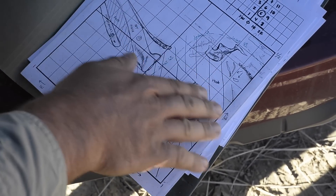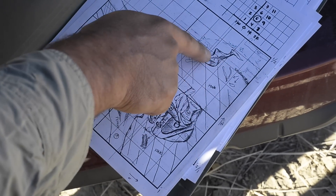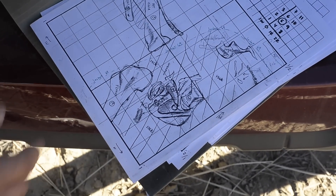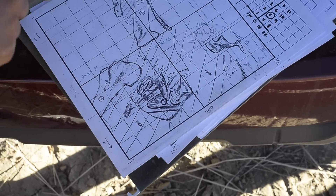We didn't remove all the rock, but we did find parts of the back of the skull right here — specifically the jugal and quadrate, which are the areas of the back of the skull where the lower jaw attaches.